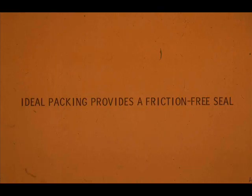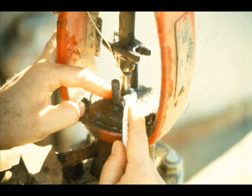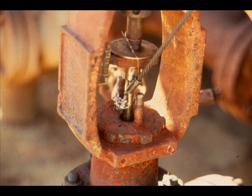Remember, packing should be as friction-free as possible. If you have to tighten packing excessively, it will create friction and wear out sooner. So what do you do if you have to excessively tighten the packing to stop the leak, or the flange stud nuts tighten all the way down but the valve still leaks? You will have to add, or better yet, replace the worn or defective packing.